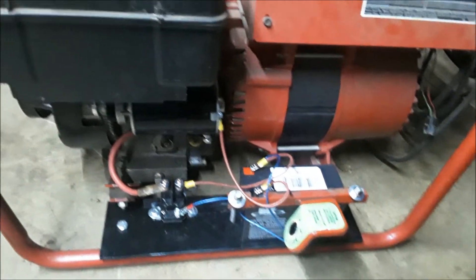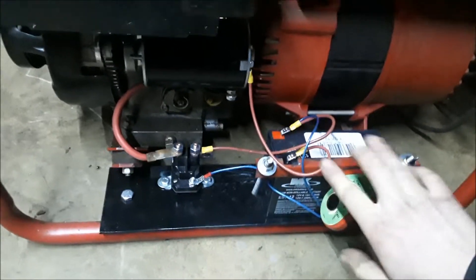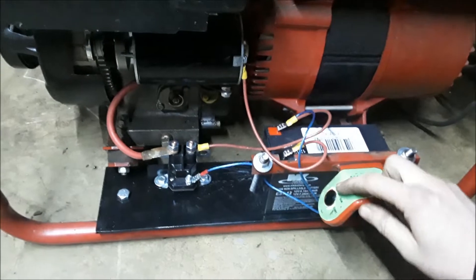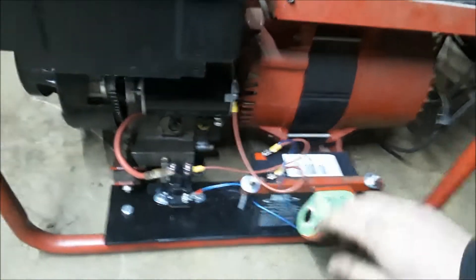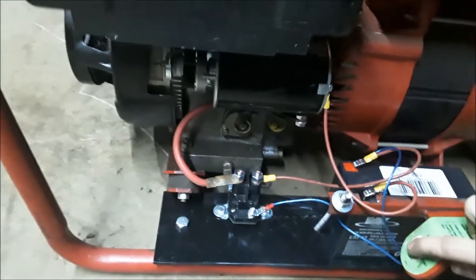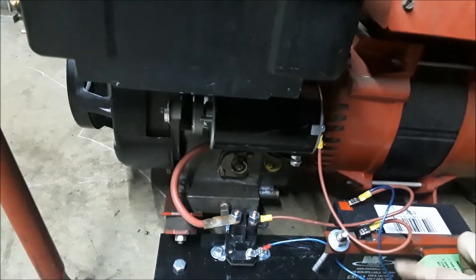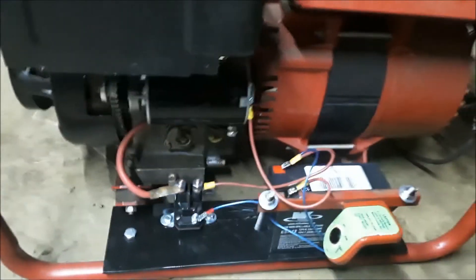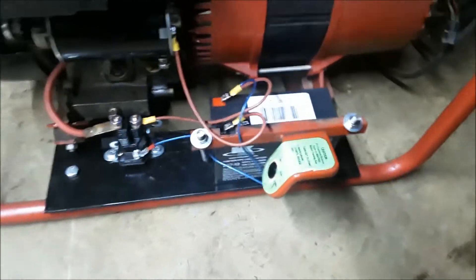I know this thing is extremely loud. The only thing I don't like is you can still send power to the starter with the switch off up top - it's not going to spark or anything but it will start turning the flywheel over. So if you push your button here you can see the starter spin over, it just won't fire because there's no spark. But I think it's a pretty clean setup.